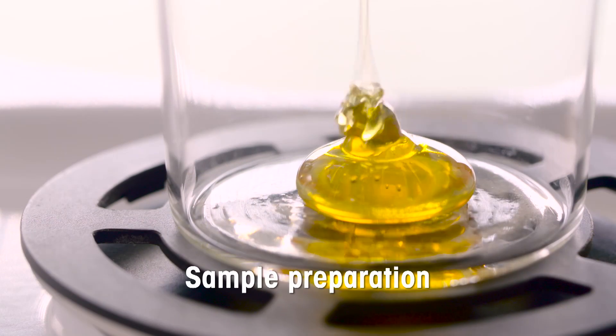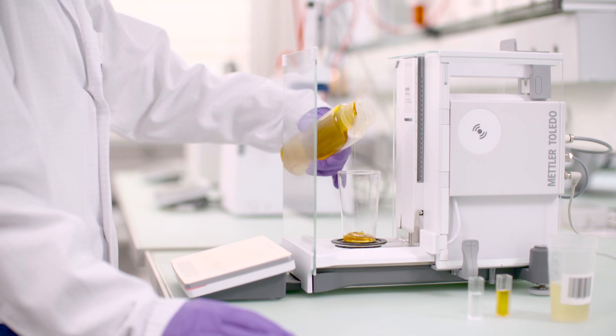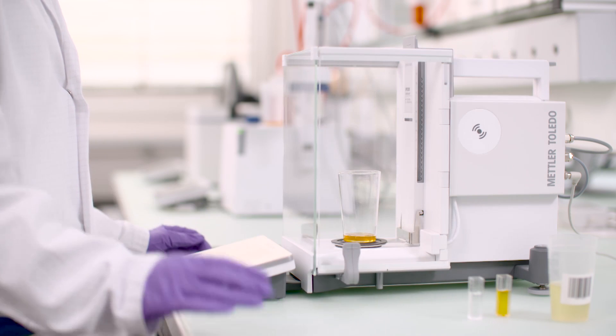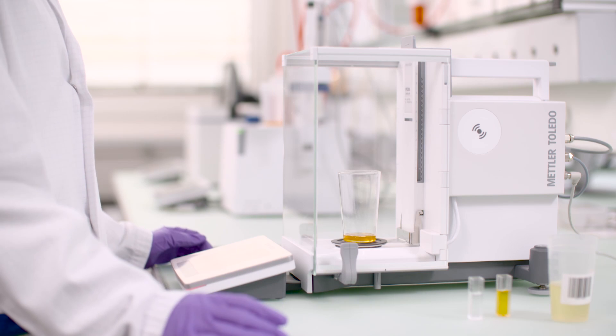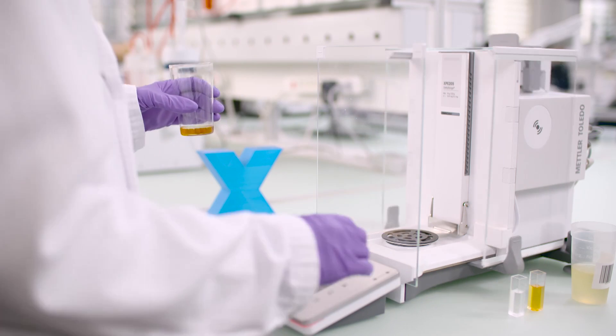The weight and sample ID is stored on the RFID tag on the sample cup. The traceability and data integrity of the RFID tag is controlled via LabX. This leads to an easy sample management which prevents a disorder of the samples.